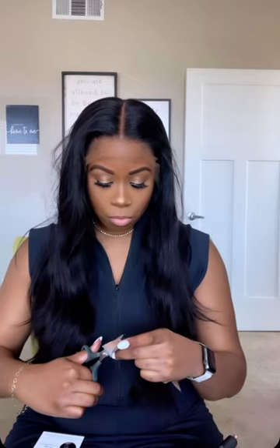Y'all I am shook. Look at this lace. That is the fake scalp that they give you to put on the inside of your wig, but honestly you don't need it — it's just that good.